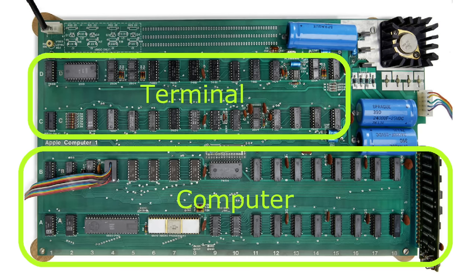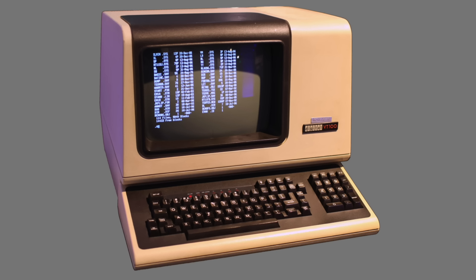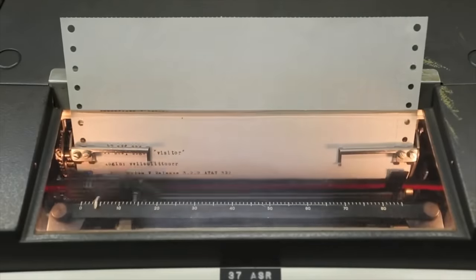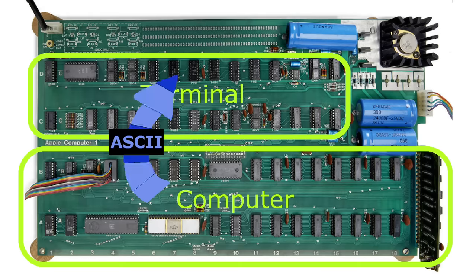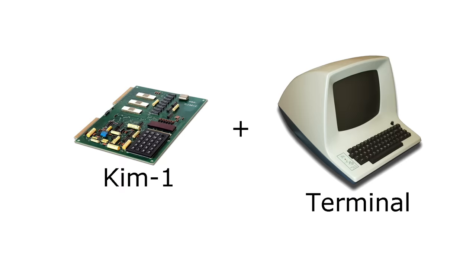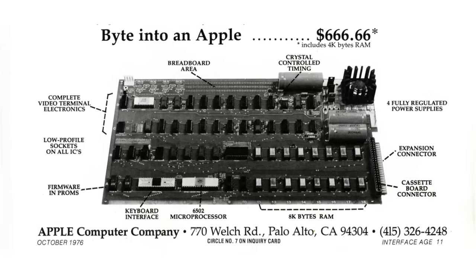The video section is essentially a copy of a glass teletype style terminal. These terminals take in ASCII characters and print them to the screen, replacing the older typewriter-style teletypes that print characters to paper. The Apple One actually sends ASCII characters one at a time from the bottom of the board to the top to be displayed. This was considered one of the selling points — a year earlier you could buy a KIM-1, a single board computer also based on the 6502, but it required a terminal that could easily cost $1,000 or more. The Apple One, which sold for $666, was a pretty good deal.